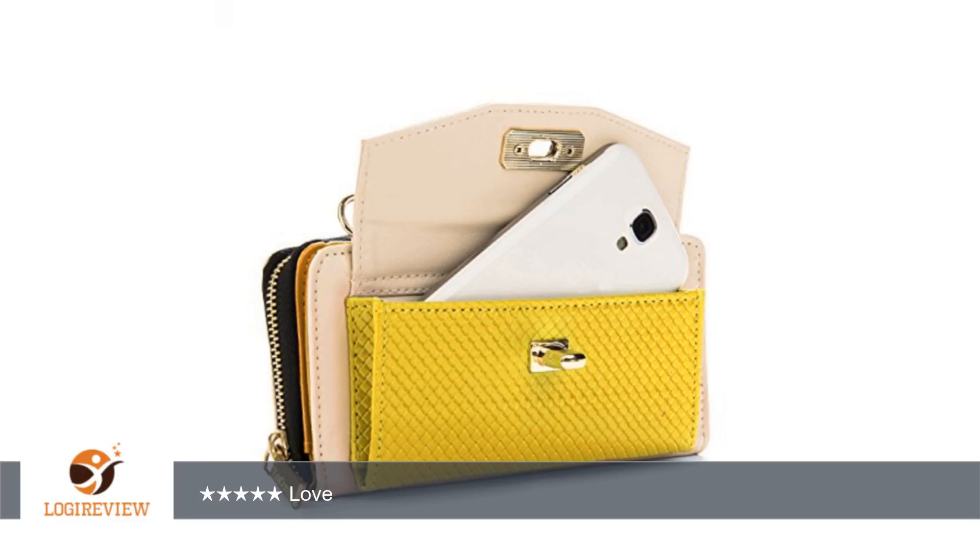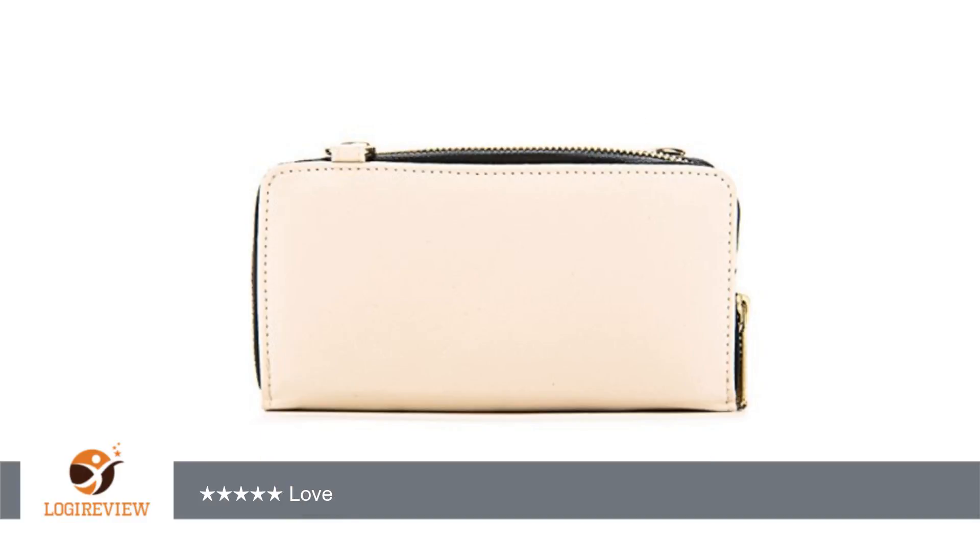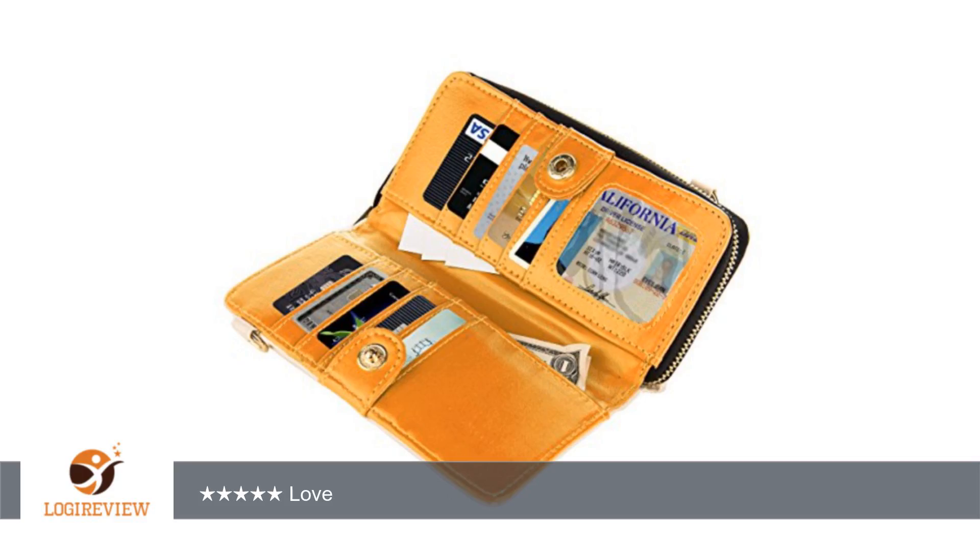A customer wrote: Love this clutch that I can use around my wrist or around my crossbody. Can fit all of stuff in this bag. Love. Thank you for watching. Please give the thumbs up.